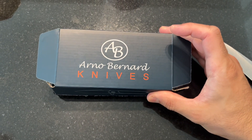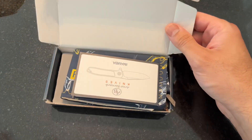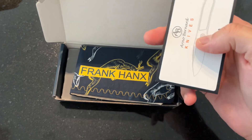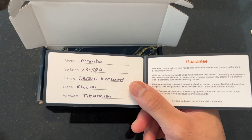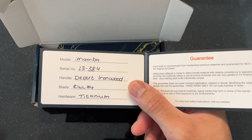This is my Arno Bernard Knives Imamba that I picked up at the most recent CKG USN gathering — the first I've been to in about five years. It was great seeing some old faces and old friends, and obviously meeting some new people, because it's been years and there are a lot of new folks in the hobby compared to when I was more active, 10 plus years ago.